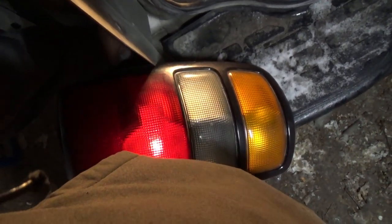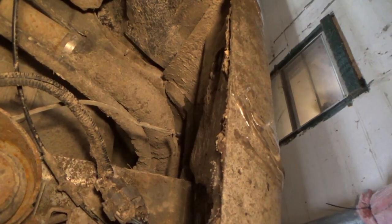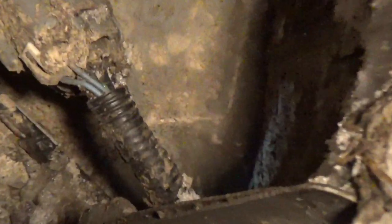There's a junction box down here — we're getting ready to dig into it. Let's take a little trip into the Tahoe. Here's your fuel door right in there, and this is where the wiring comes down.